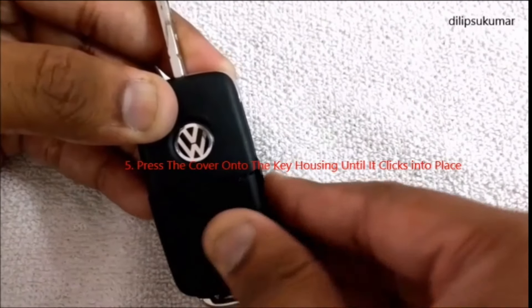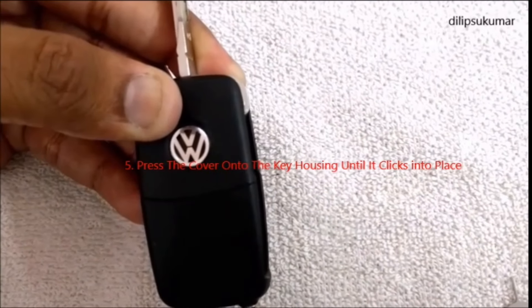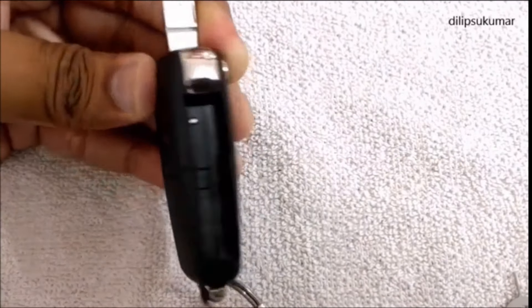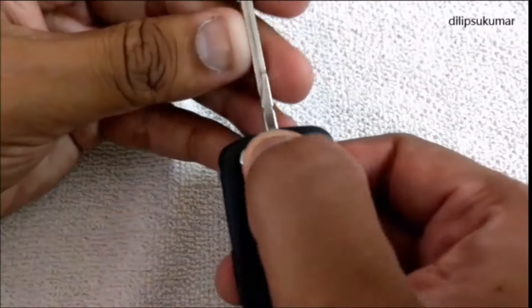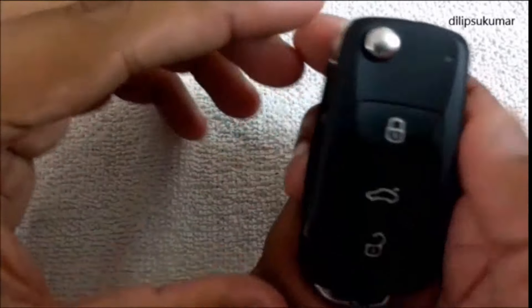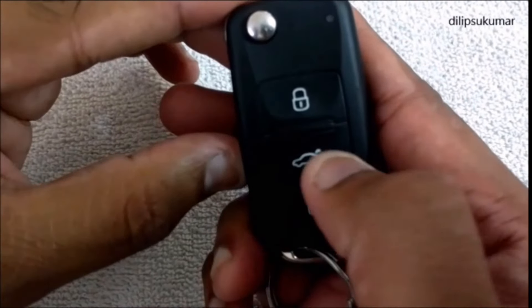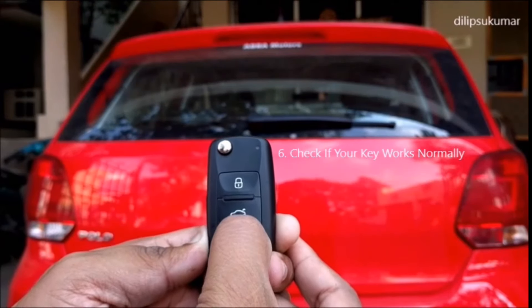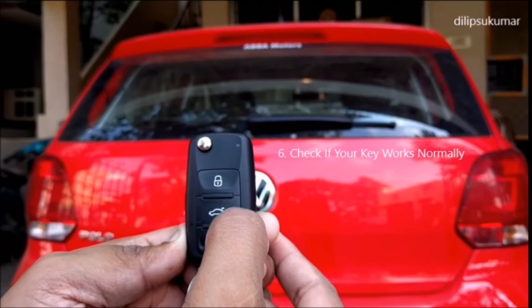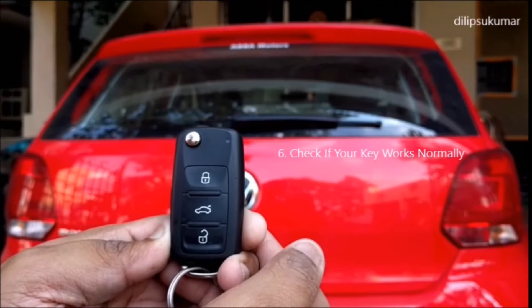Press the cover onto the key housing until it clicks into place. Fold in the key bit and check whether the red indicator lamp in the key flashes when you press the button. Now check whether your key works normally. If it works, you have successfully completed your task.